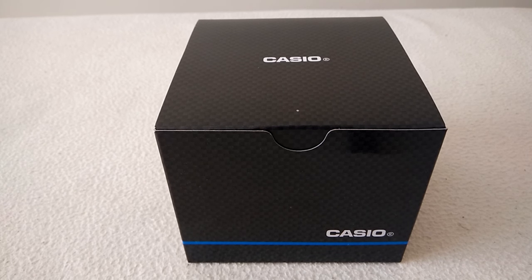Hello everyone, MyLife here. Thank you very much for tuning in to another video. In this video we're going to do an unboxing of the watch, which is Casio LCW-M100DSE-2AER.